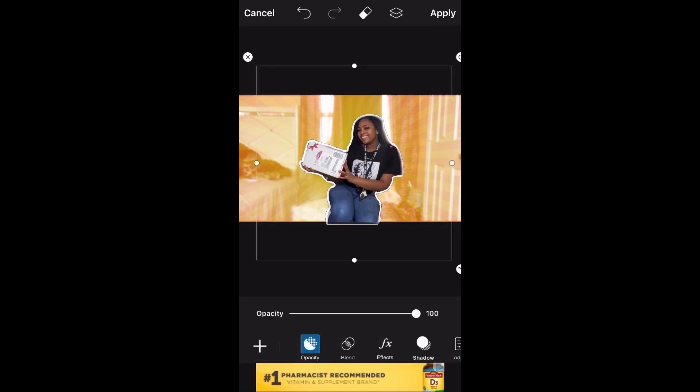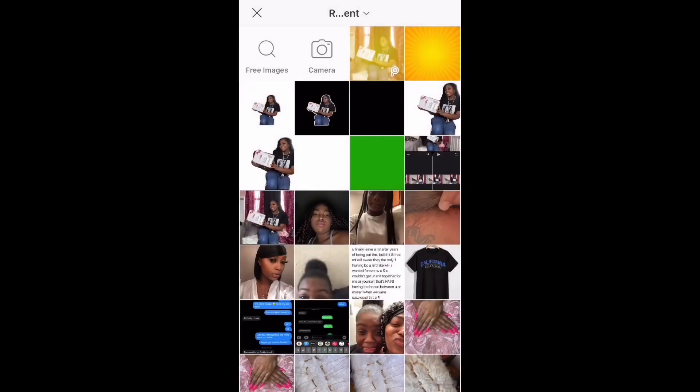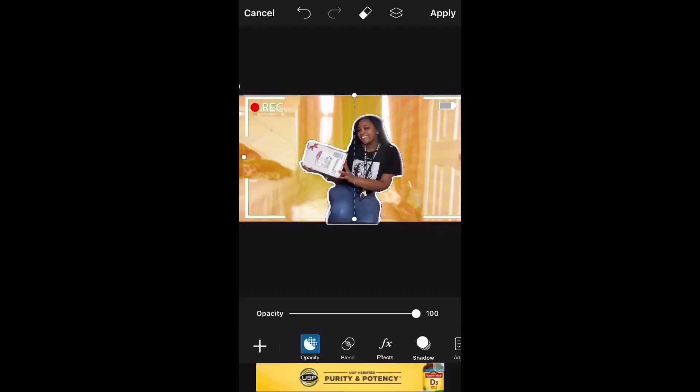After that, we're going to click Add Photo again and add the recording template. Make sure that the recording template covers the entire border of the thumbnail so that it can give the video effect.